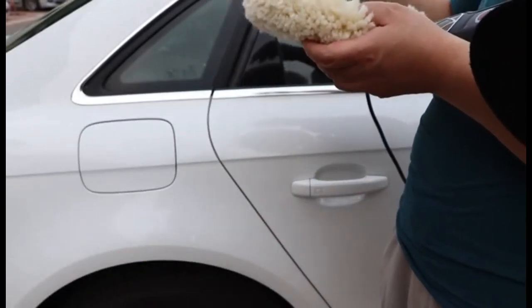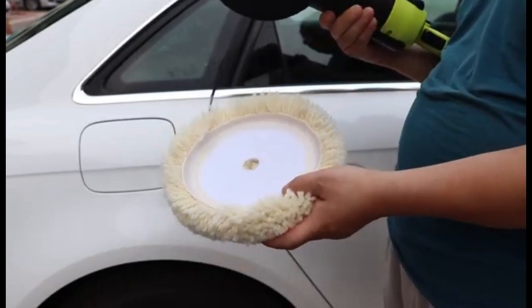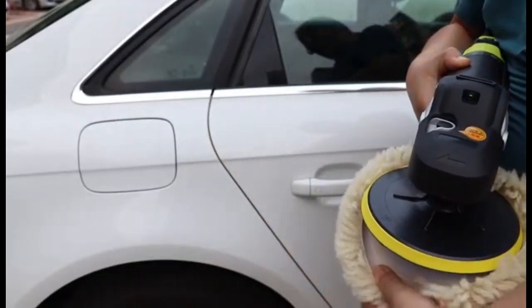The pad suits almost all kinds of car polishing machines perfectly. We manufacture wool buffing pads in two different sizes — 7 and 8 inches — in double and single-sided. For more details, please visit our website.